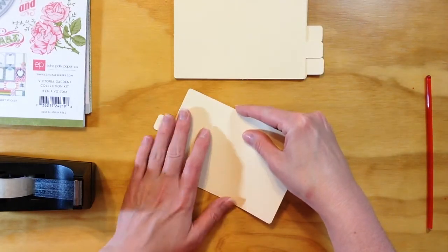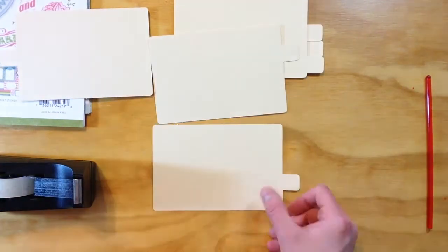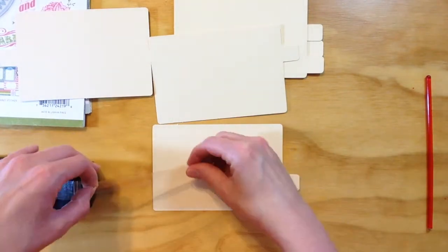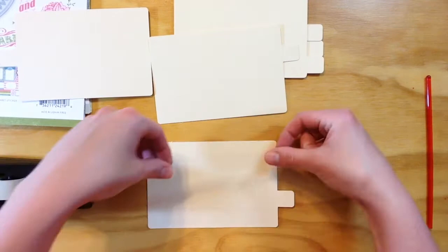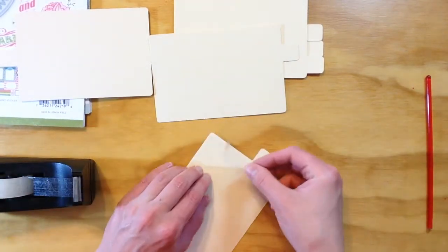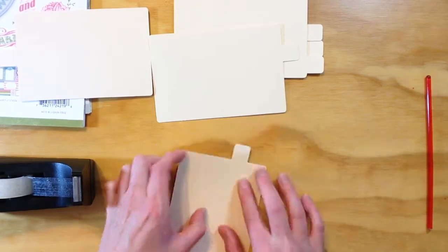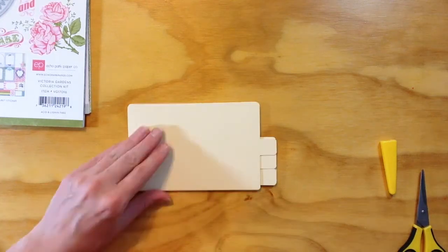I'm making them double-sided, gluing them back to back, and I'm making sure that I also put tape on the tab so it doesn't separate, especially if it's going to be handled. It's not going to be handled a whole lot, but it will be looked at hopefully, so I just want to make sure that it's stable.